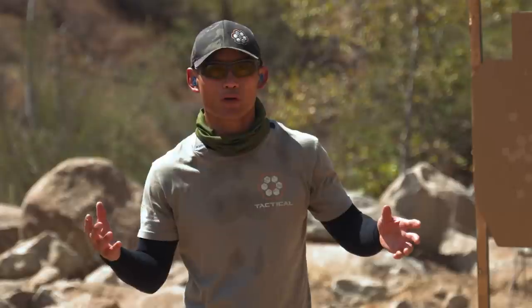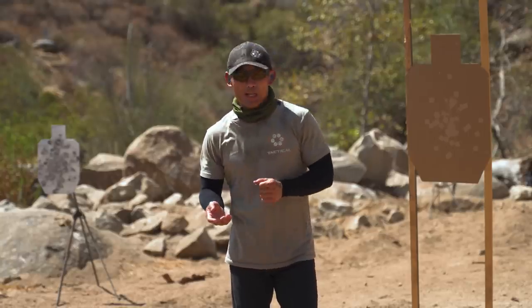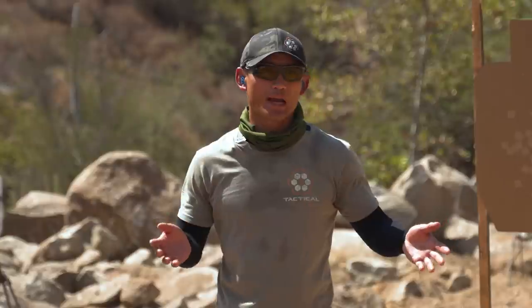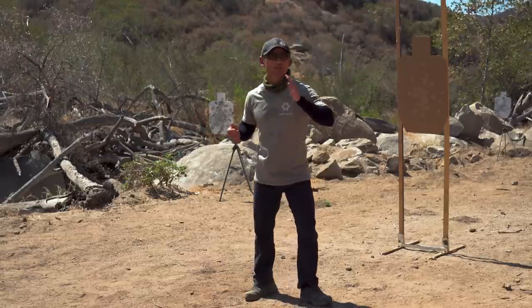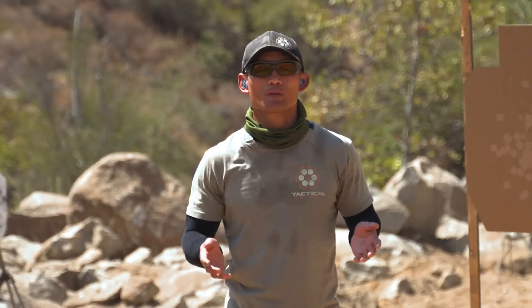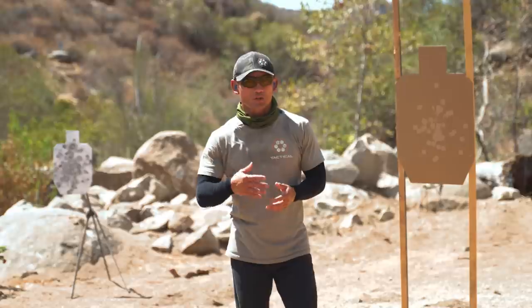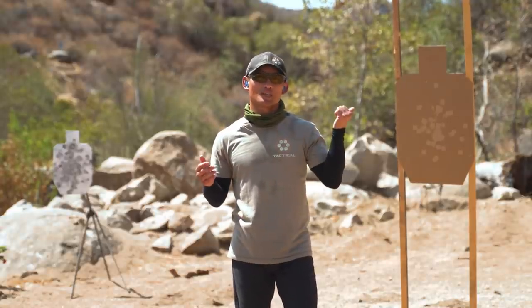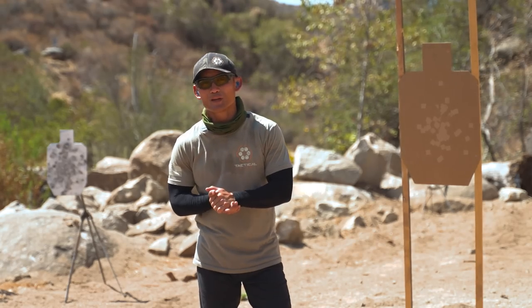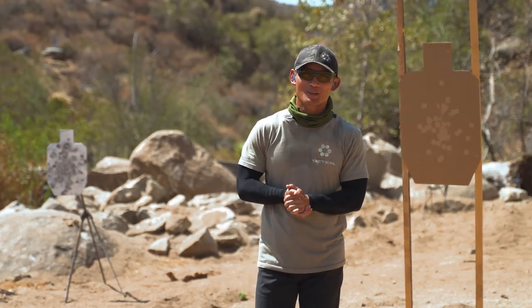I hope you guys liked that video on natural point of aim. A lot of people talk about it, but they don't really dive into the weeds on how to establish it and why it's so important. Hopefully this video gave you a little glimpse of it. There's a lot more to it — when we teach natural point of aim, there are four levels, so that once you pass all four exercises, it's like magic where you can literally look at whatever you want to hit, close your eyes, and your sights will literally be there without aiming with any vision. It is your body aiming. It's one of my favorite topics in marksmanship, so give it a try. Incorporate it into your training, let us know how it goes in the comments below, and if you like this video, please give us a thumbs up and don't forget to subscribe.